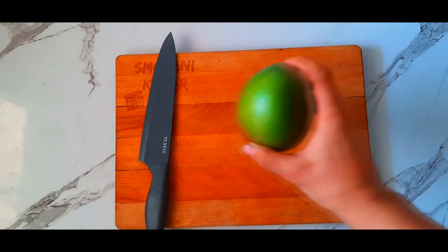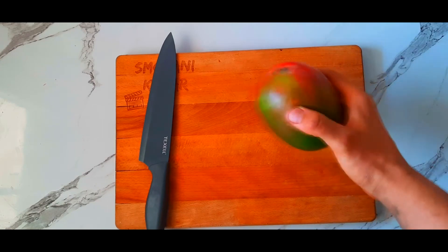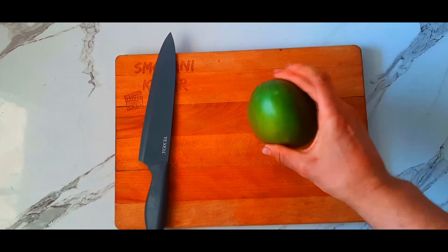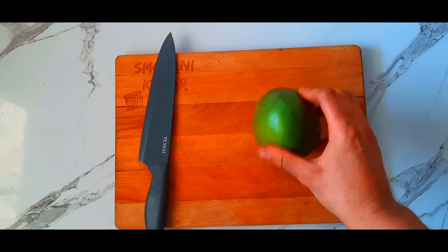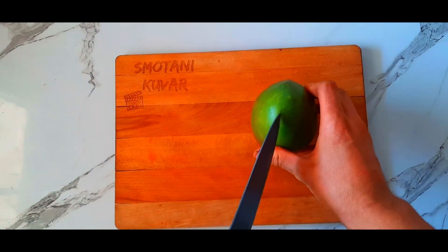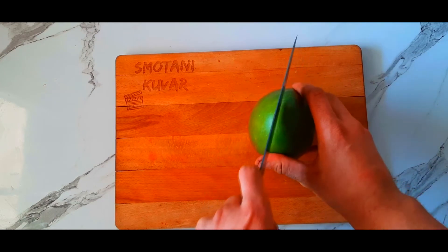Hello everyone, your favorite chef is here and today I'm gonna teach you how to slice and dice a mango. The best way to slice a mango is to take the knife and slice one inch from the center.